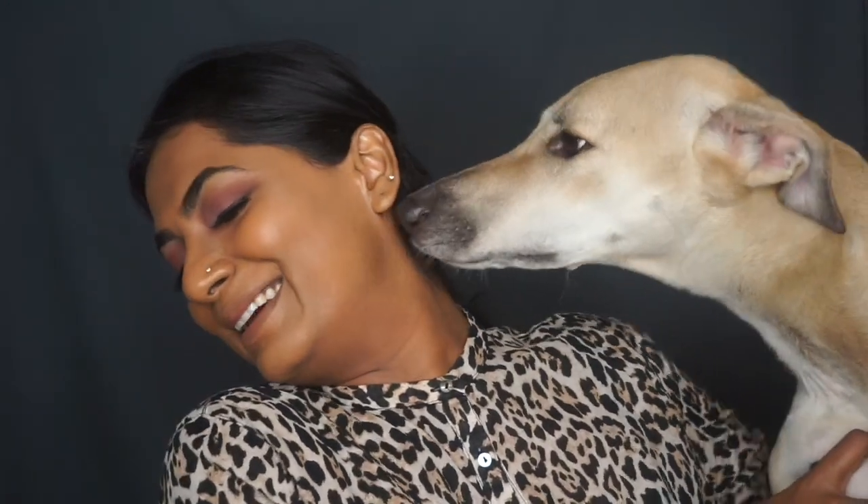Please excuse those noises in the background — that's my little fur child. He just can't sit quietly. The minute he sees mommy getting busy, he just has to disturb her. His name is Sheeru, and he's just so annoying — but I love him, he's my baby.